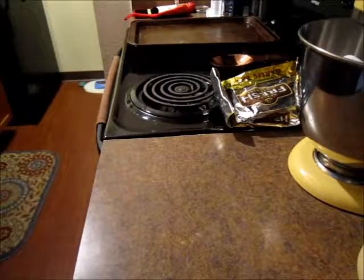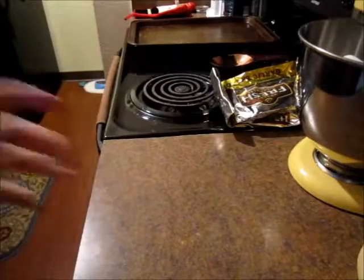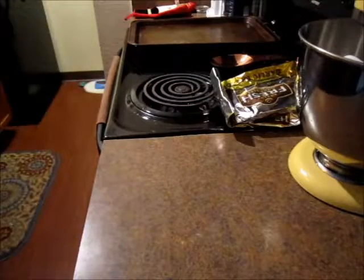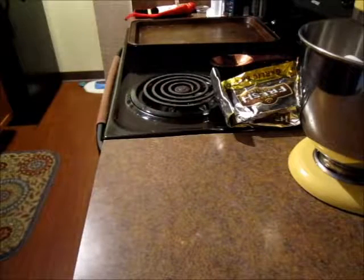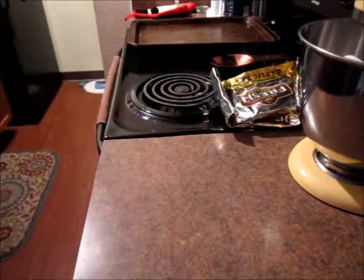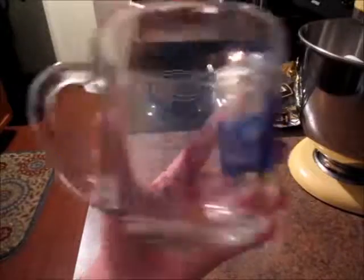So, what you'll need to make this is a jar — it doesn't really matter what kind. Some eggnog, of course. You'll need some ground nutmeg; this is optional, just for garnishing. And, of course, you'll need some coffee, and you'll need a measuring glass.